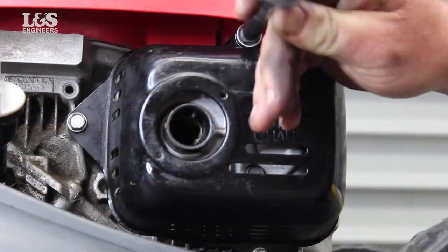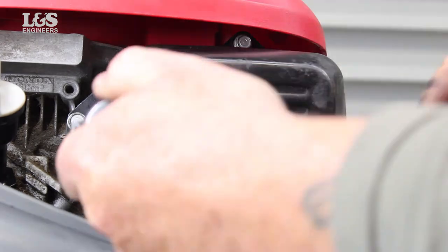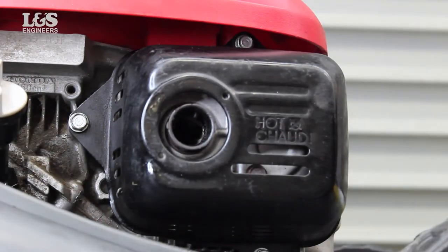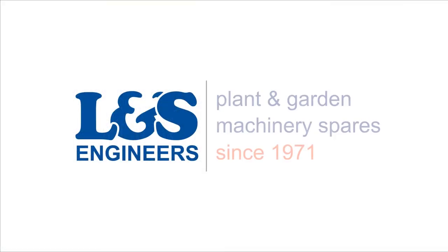That's how you change the spark arrester on a Honda HRX 426 lawnmower. All the parts and tools needed for this task are listed in the description below. Please like, share, and subscribe if you found this video helpful.